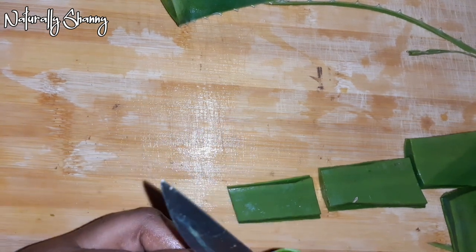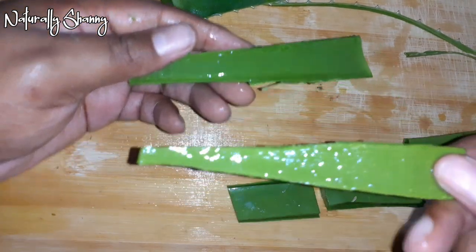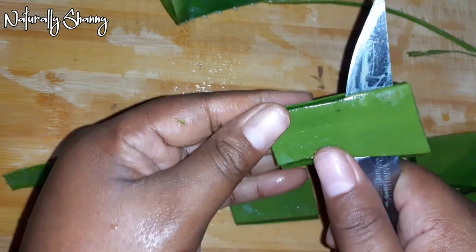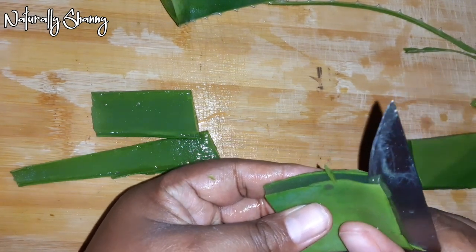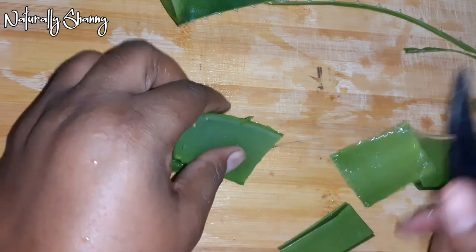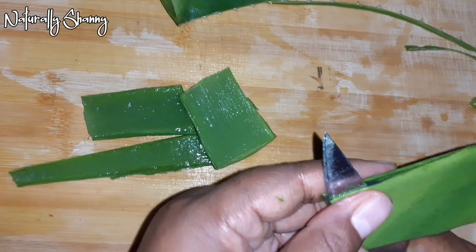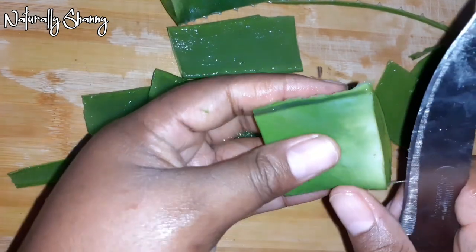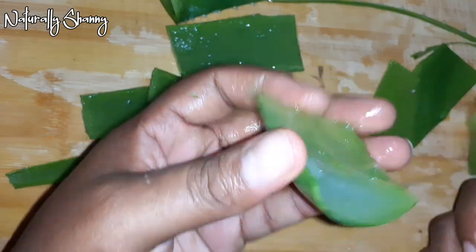I'm cutting off the flat parts to get to the gel, doing this for all the pieces. Be very careful with the knife because it's very slippery — you don't want the knife slipping and cutting your hand. Aloe vera can be used to treat alopecia, moisturize your scalp, stimulate hair growth, treat dandruff, and reduce buildup on your scalp.